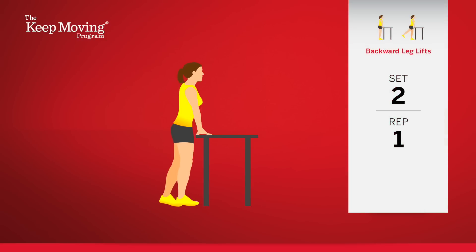Begin. One. Two. Three. Are you keeping the buttock and thigh muscles in your standing leg tight? Four.